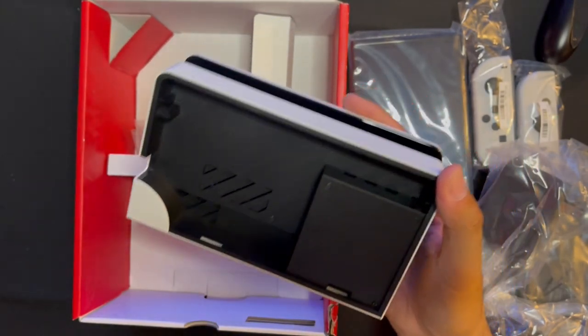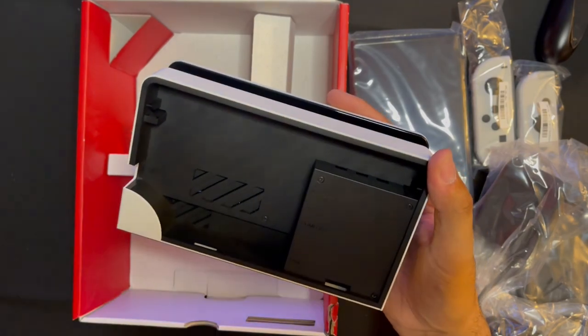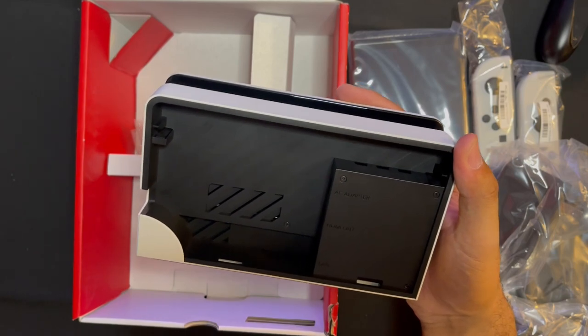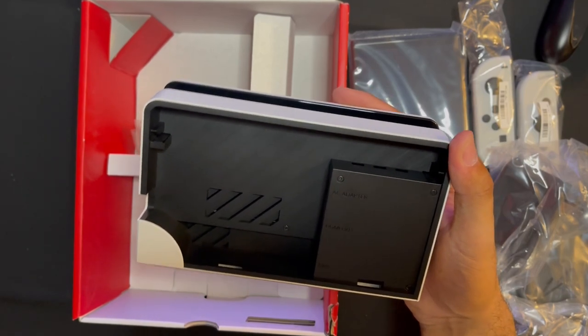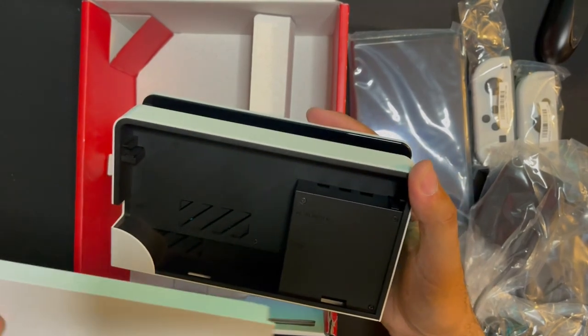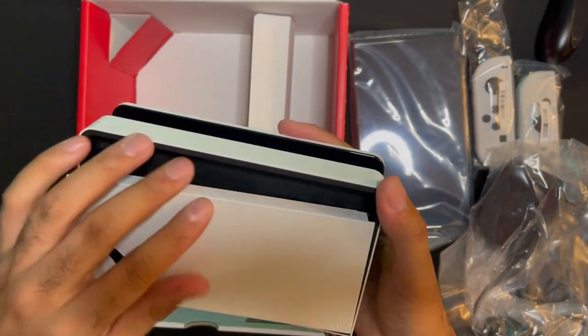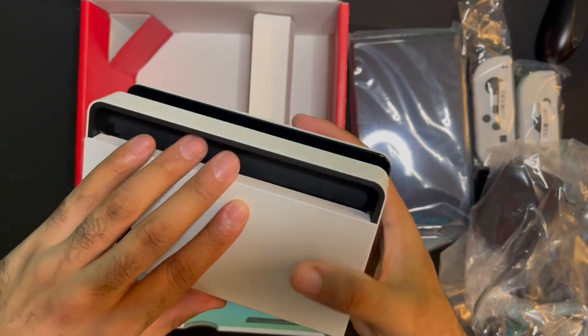Pop right open — fresh! AC adapter, the HDMI, the ethernet — whatever. They hook the ethernet on to the back, but I'm not using that cause I'm using WiFi. Fuck what y'all talking about the connection — I ain't putting no ethernet cord in the back of this Switch.